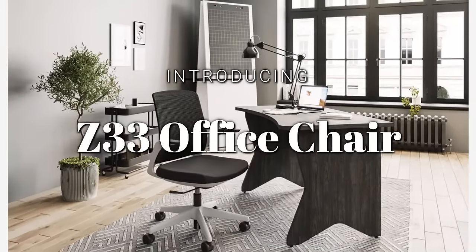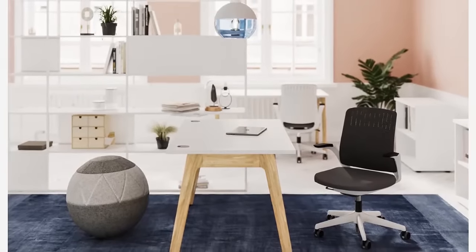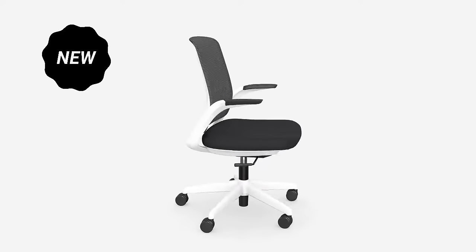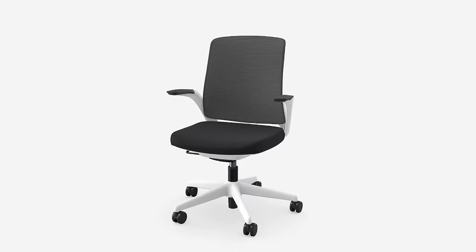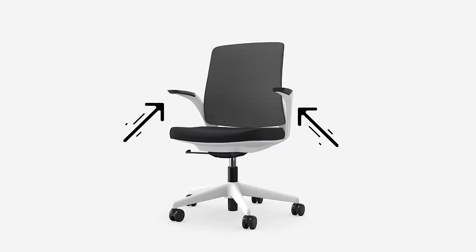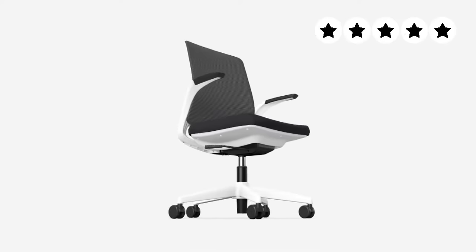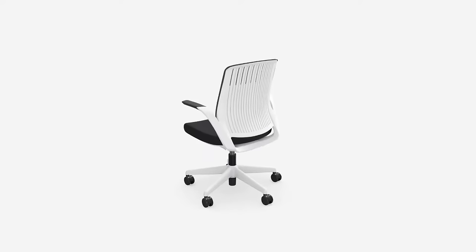Introducing the Z33, a stylish and breathable office chair. The chair's white frame is accompanied by a black seat, black mesh back, and fixed black armrests. A white nylon base and black casters ensure the strength and durability of the Z33 chair.